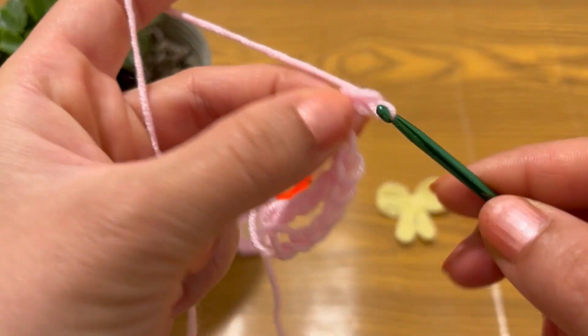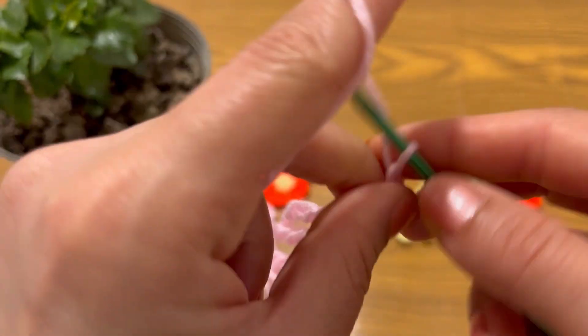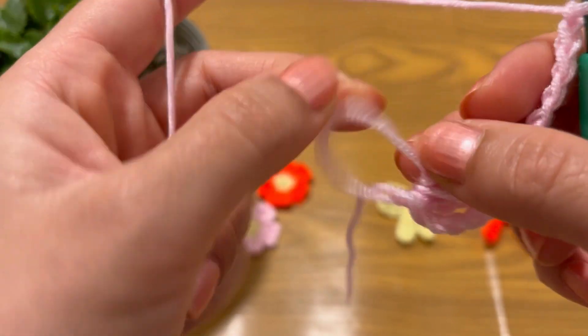Chain 5: 1, 2, 3, 4, 5. And make a slip stitch.